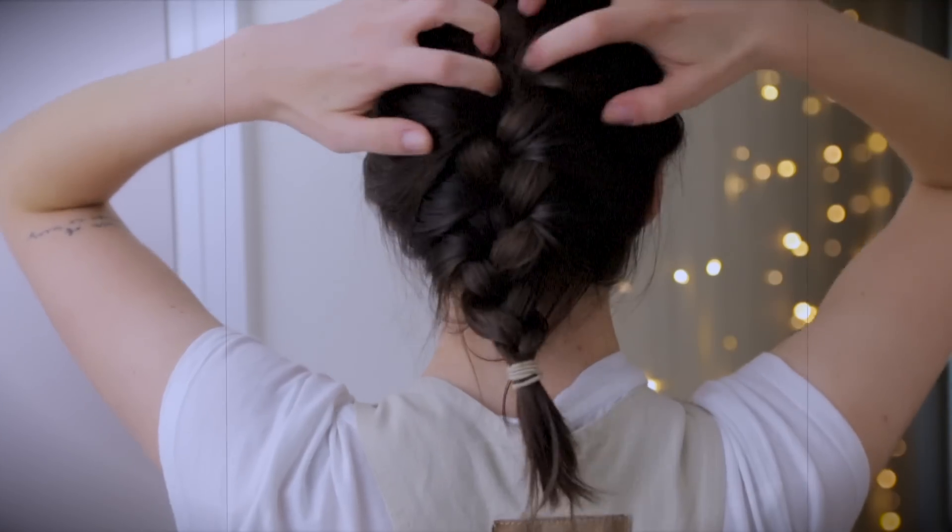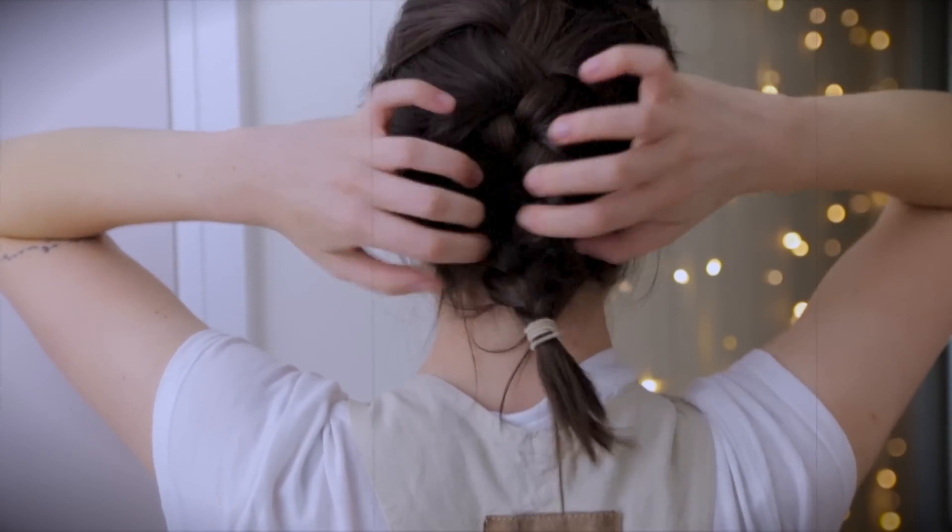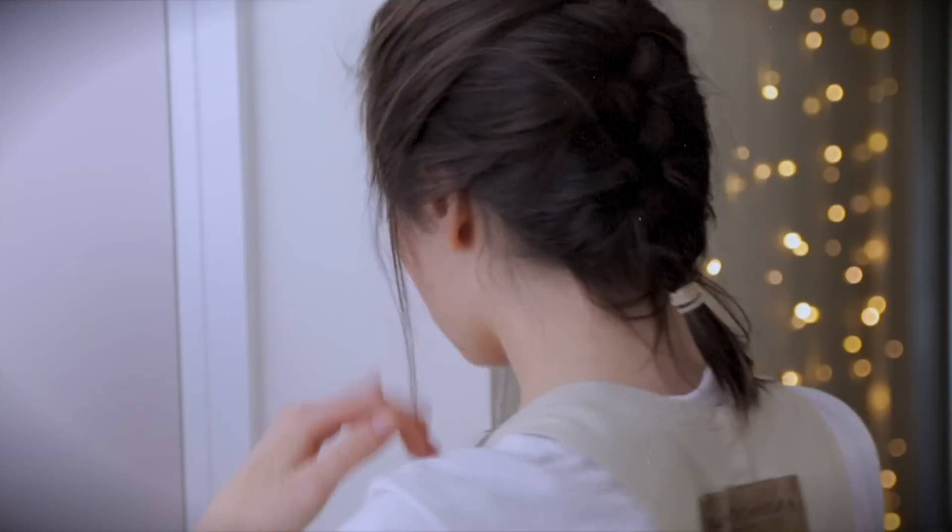Feel more than free to tug and loosen up your style so you don't look perhaps quite as prim and proper. I enjoy having a few strands around my cheeks. I also find that lifting the hair around the crown and the top of your head adds marvellous volume to your look.